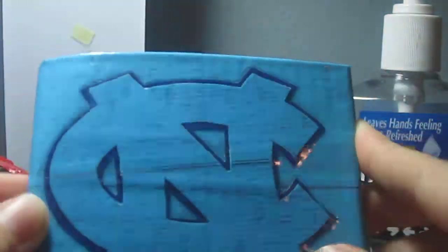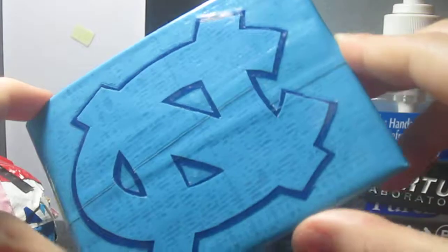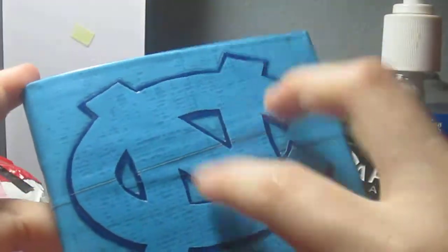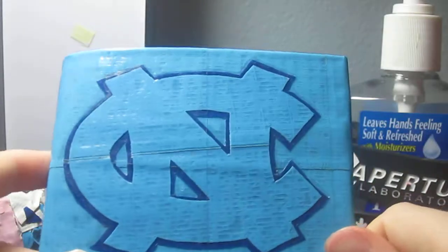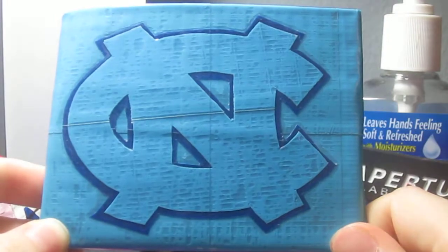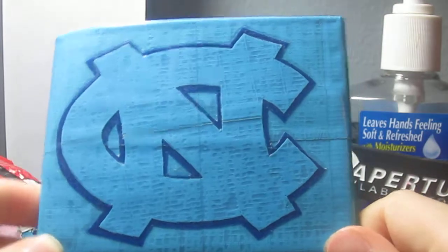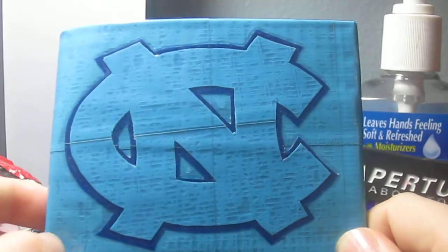Here's the front of the wallet again. I actually really like this wallet. I think the electric blue on electric blue with an outline looks cool. If you guys want to see a wallet you request made, leave it in the comments below.